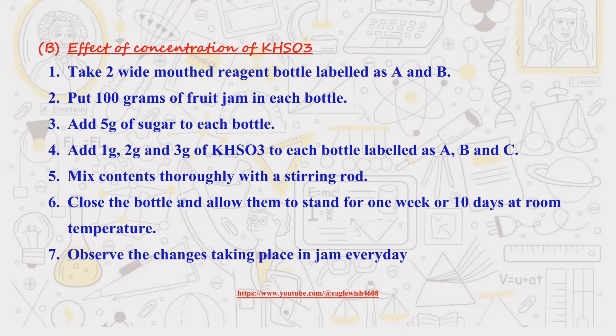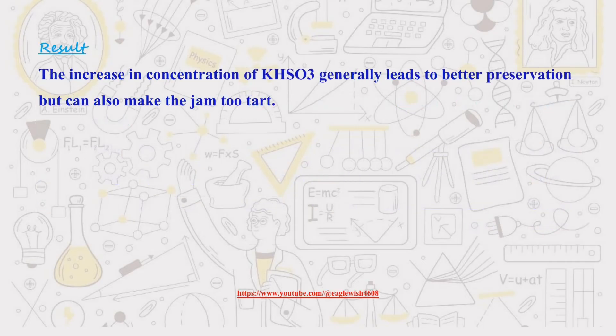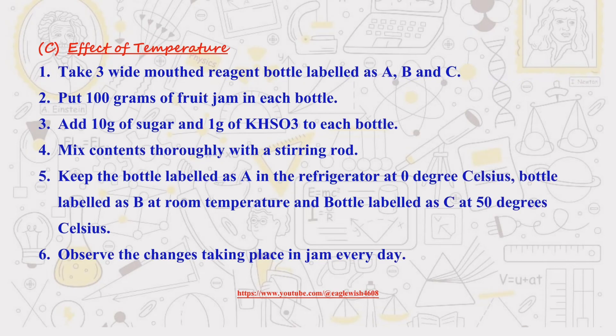Next up, we will analyze the effect of concentration of potassium bisulfite in the preservation of jam. We'll also be analyzing the effect of temperature on preservation of jam.